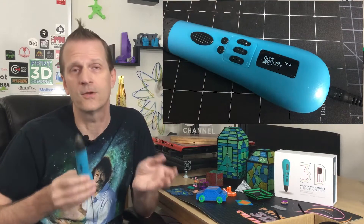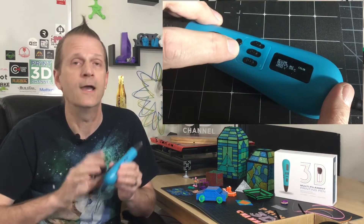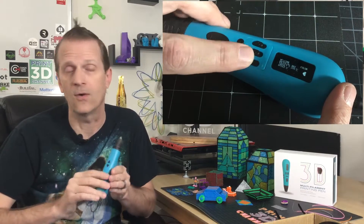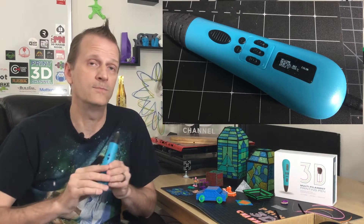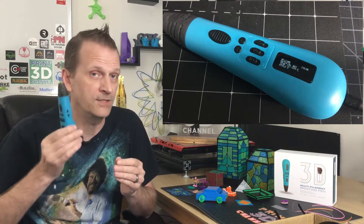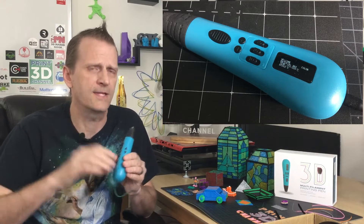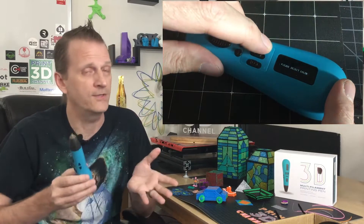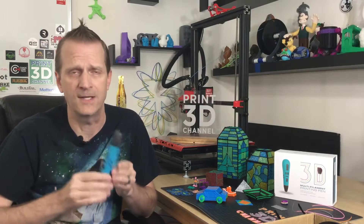Before we go any further, a quick disclaimer: GearBest did send me this pen for review on the channel. I wasn't compensated in any way — I do get to keep the pen, but we weren't paid for our review, unboxing, or opinion. If you really want to help support the channel, there'll be a coupon code down in the description that'll give you a little bit of a discount on this pen for a limited time. It won't cost you any extra, but it supports the channel and I really appreciate it. Thank you, GearBest, for sending the pen over.